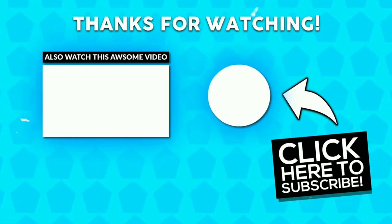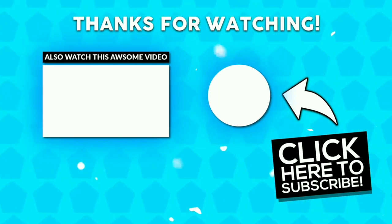Hope you guys enjoyed the video. If you liked the video, give a thumbs up, do subscribe if you love it. Thanks for watching.